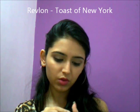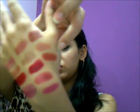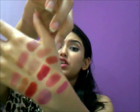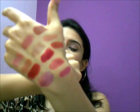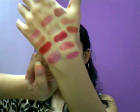And this one's called Toast of New York by Revlon. This is an orangey shade — like a burnt orangey, brownish-orange shade. I really, really like it. I have a look wearing this one as well — I'll put the link down below on my Facebook page and you can check it out. This one is preferably for people with medium skin tone, and also light skin tone. People with medium skin tone would look really nice in this one.